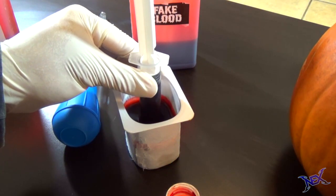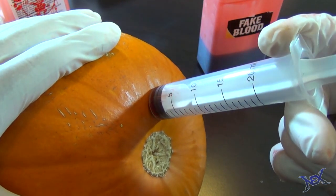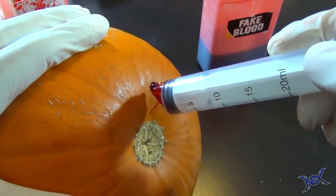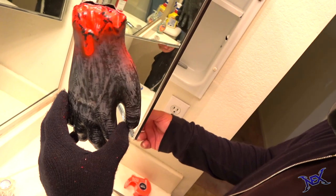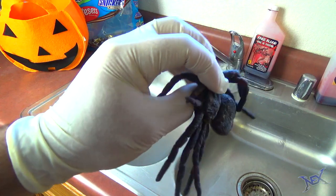What's going on pranksters? Welcome to another Halloween video. Right now I'm going to show you guys 13 Halloween pranks and booby traps that you can set up on friends and family at home during October. These are very easy and fun to set up and you'll have a great time pulling them off.